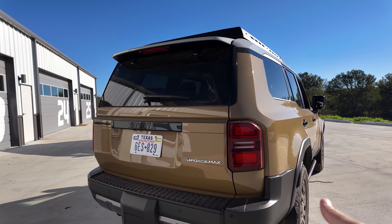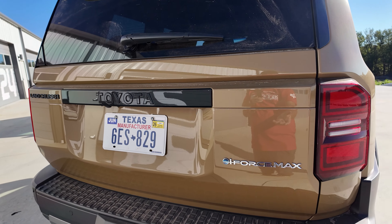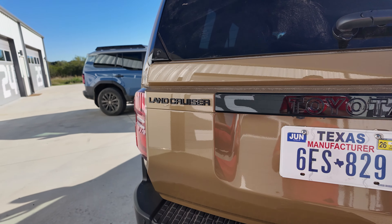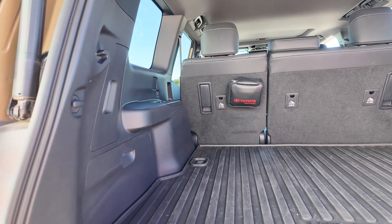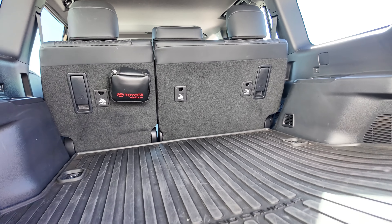You're getting that iForce four-cylinder, which I know a lot of people complain about. But if you want the bigger engine, go to the Lexus — they're both very capable vehicles. You're getting that Land Cruiser badging, which we've been missing for a few years in the States. Honestly, we've been missing a true Land Cruiser since the mid-90s, because I haven't been a fan of the big 200 or 300 series.